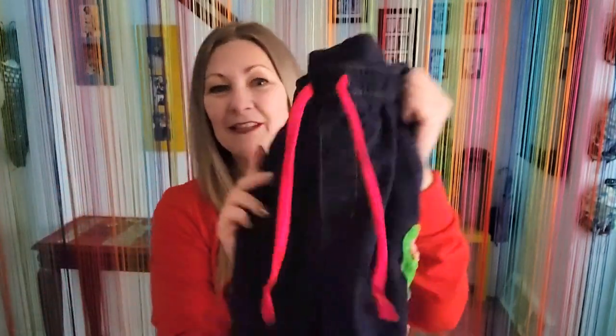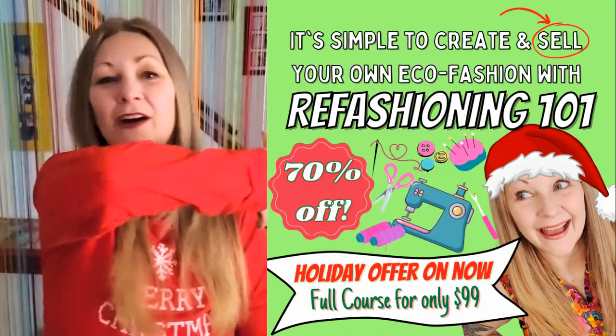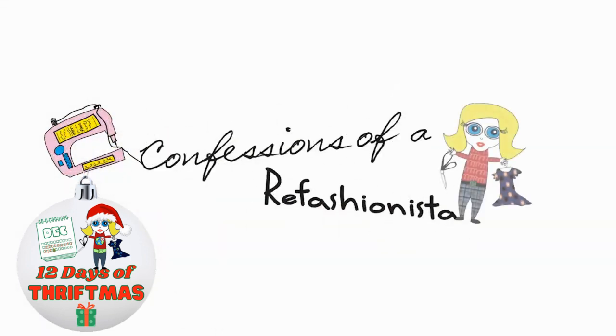Let me know down below what you think, and if you try to recreate items your kids or family members want and gift them — I can't be the only one who does this! Please check out my Nifty Thrifty DIY Gifts e-course as well as my Refashioning 101 e-course; they're on super sale right now for the holidays and have so many tips, tricks, and tutorials. Until tomorrow, stay safe, stay well, and I'll catch ya on the zigzag — this is Confessions of a Refashionista.